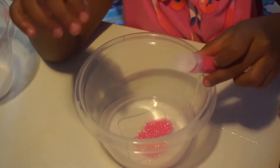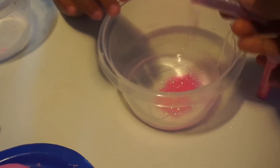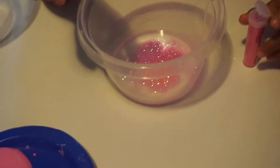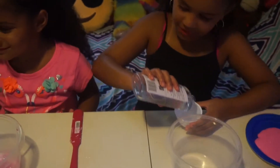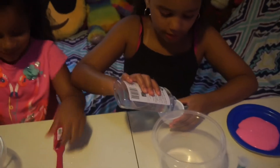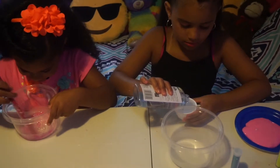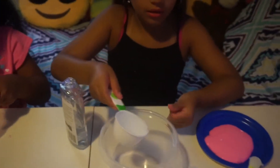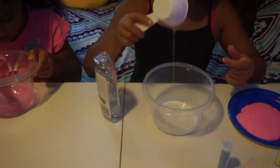You can add your glitter now too. Mia, what color are you doing? Blue and yellow. Yellow glitter. I'll put a little purple. Let's put the top back on these. Pink and purple. You can mix now, let's start mixing. This one is easy — it's only three ingredients: the glue, baking soda, and then the contact solution. I forgot baking soda.